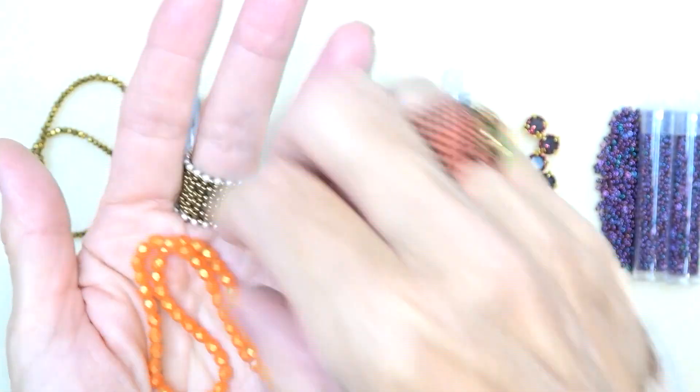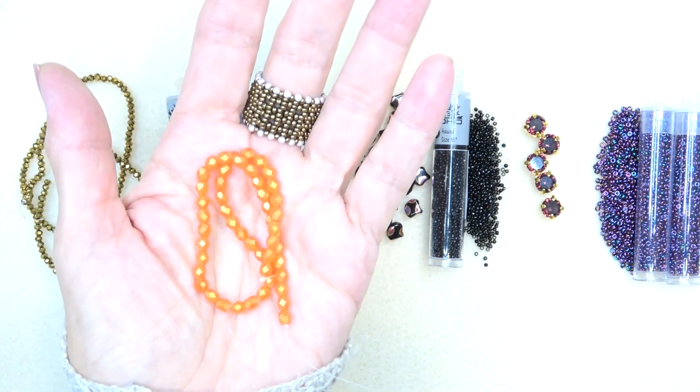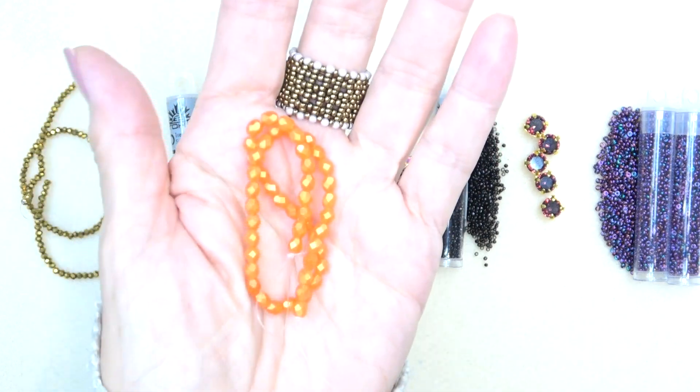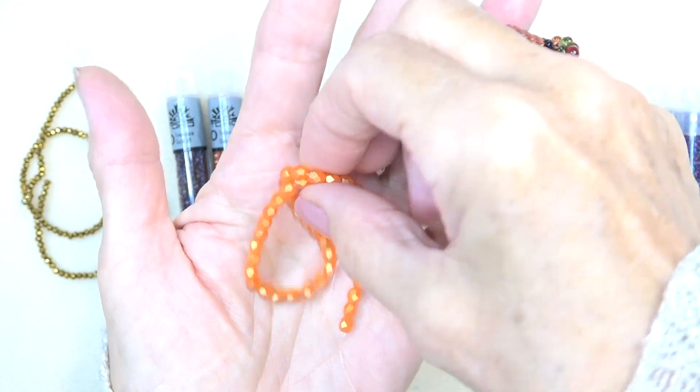And then we have this 4 millimeter fire polish bead in lovely fall colors. These are suede gold lamé hyacinth — a really pretty fall color. My lights are really making it look bright, but it's gorgeous.